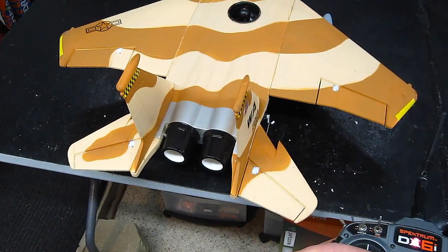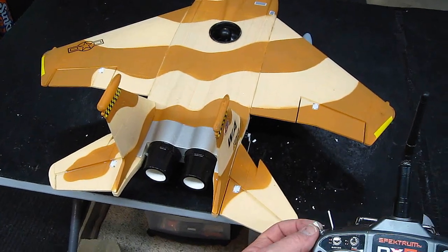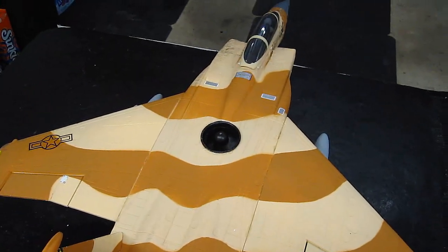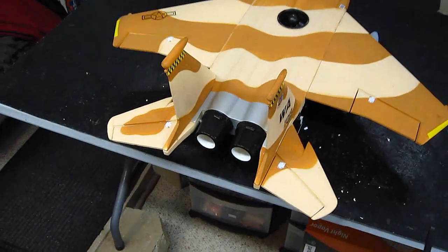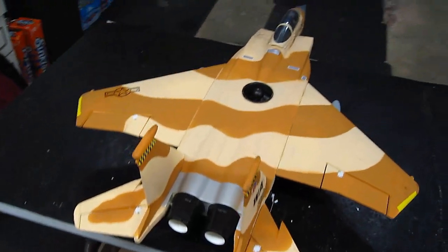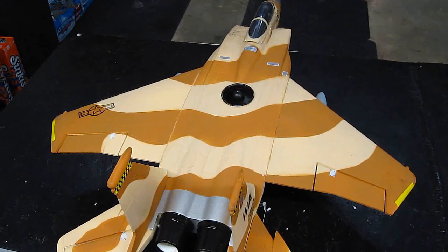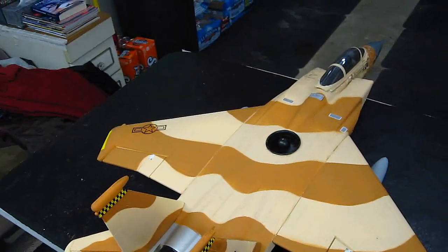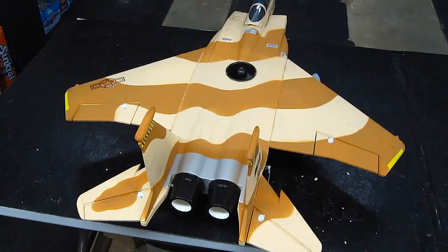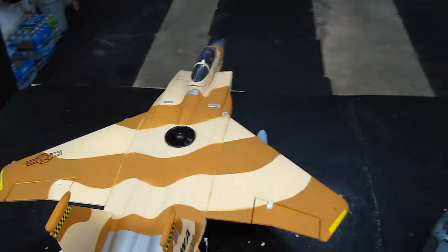Here's the setup: elevator, nose wheel, aileron. My switch up here will turn on the upper fan, and my main throttle controls the primary fan, so I have two separate controls. Let's turn this on first — and that is screaming! Alright, let's go fly.